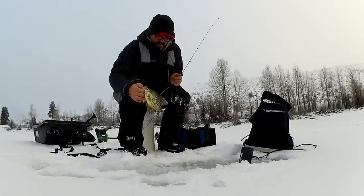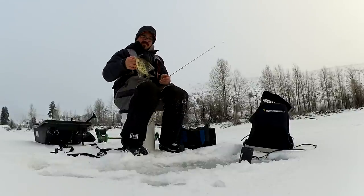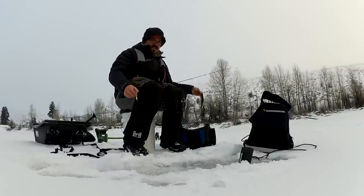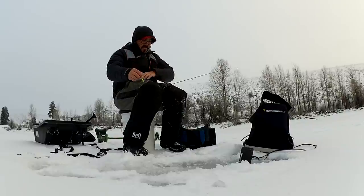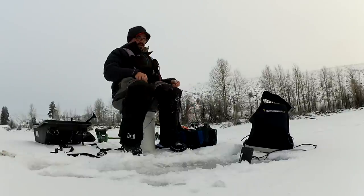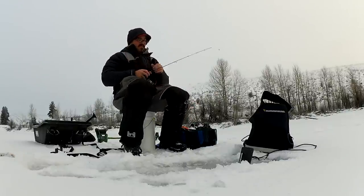They're biting light, so I think I'm gonna switch to a tungsten jig. I'm gonna tie on a tungsten jig here just real quick and go a smaller piece and smaller presentation. I just got a little tungsten jig there, tiger striped. Tip that with a maggot.